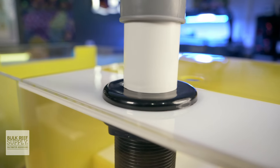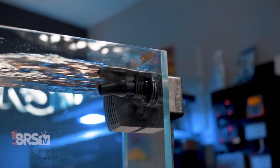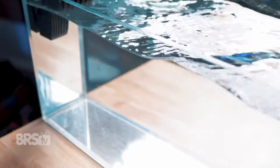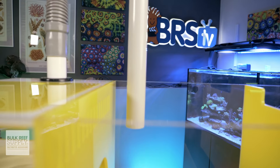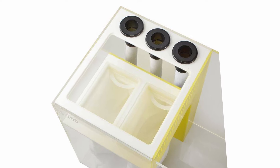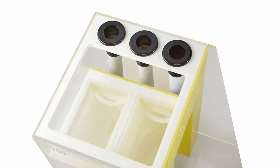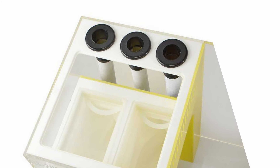As far as drains go, you'll get a single drain on the 75 and 100 models, which works perfectly for small single drain overflow systems like the X-Aqua in-out, or even a Herbie style overflow if you add a second emergency drain pipe over the skimmer section. The 200 and the 300, on the other hand, come with three drains each, which is going to work really great for those bean animal style overflow boxes, which are super popular.